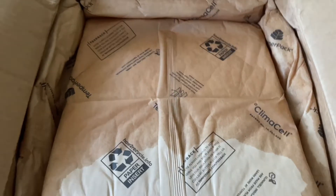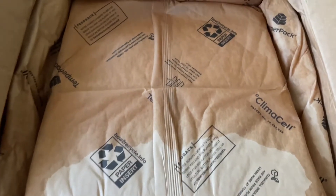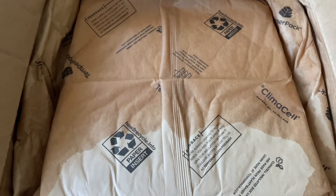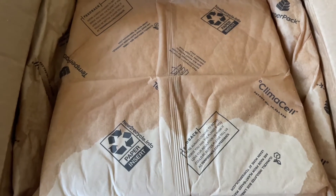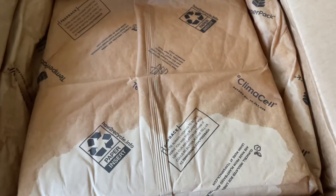Hey guys, it's Ashley from Not A True Reviews and today I'm unboxing a fairly new subscription box. This is called Good Chop. Good Chop is a high quality American meat and seafood subscription box. There are no antibiotics or added hormones in these.